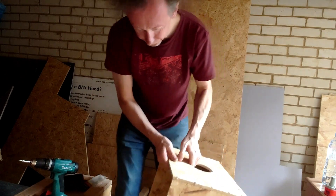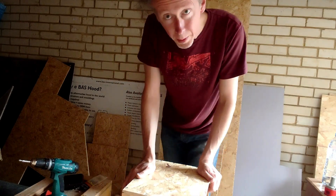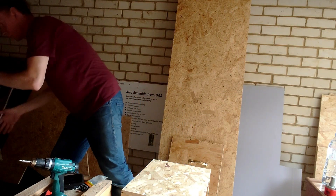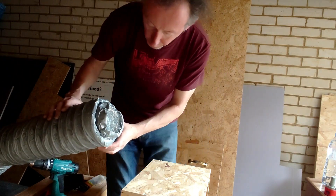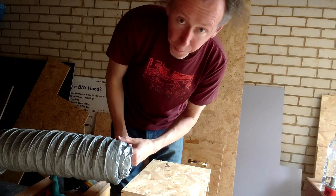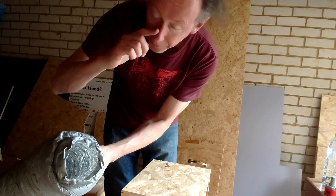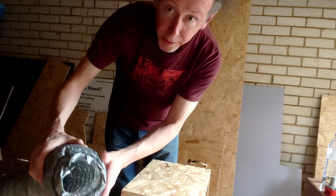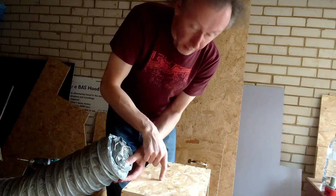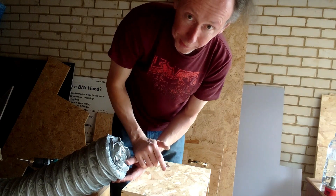I need a bigger hole because I have this ducting to put in there. This is soundproof ducting — two and a half metres, costs about £23. As you can see it's thick — it's 100mm and insulated on the inside, so you can't hear anything through it. I have to make a hole big enough for this to go through, and it's going to attach to the other end of the extractor fan.